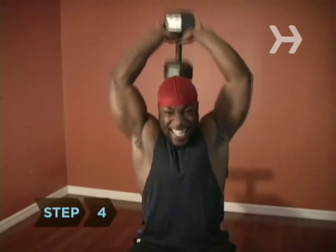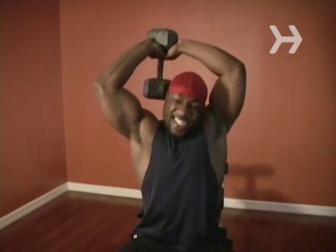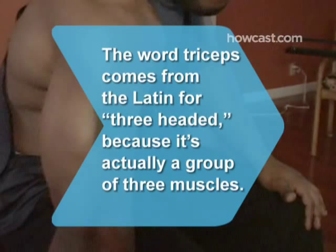Step 4: Repeat the lift until you can't maintain proper form — either your back starts to arc, you can't raise the dumbbell even with a spotter's help, or your face turns red and you start to grunt. Did you know? The word triceps comes from the Latin for 'three-headed' because it's actually a group of three muscles.